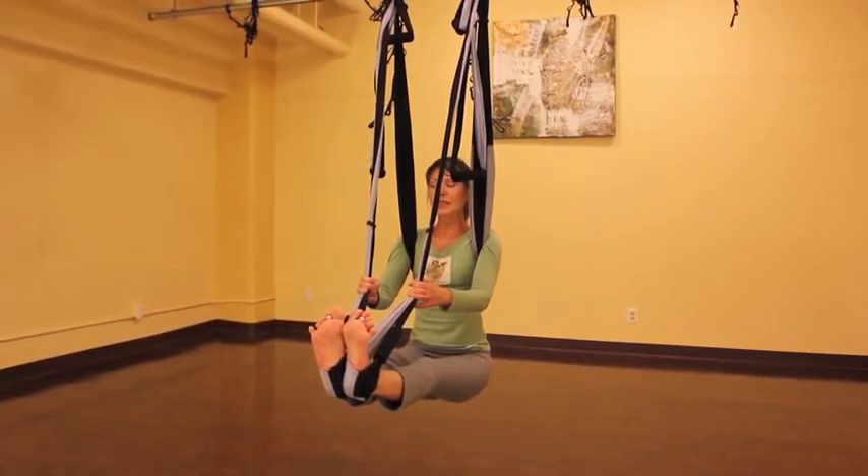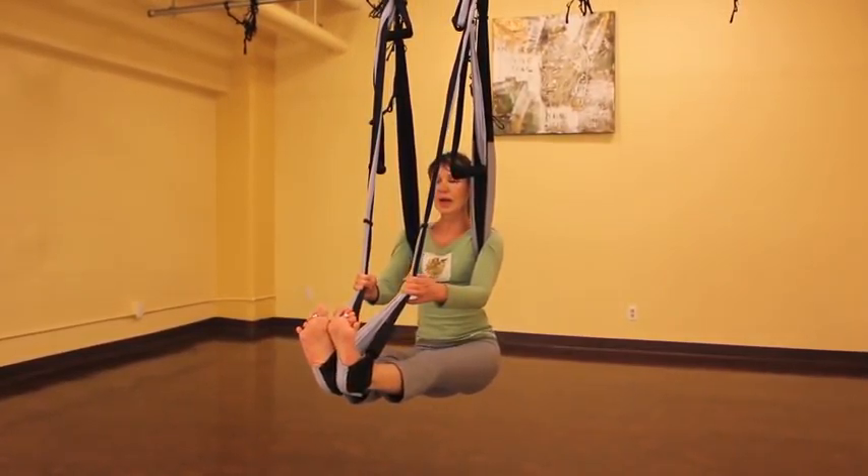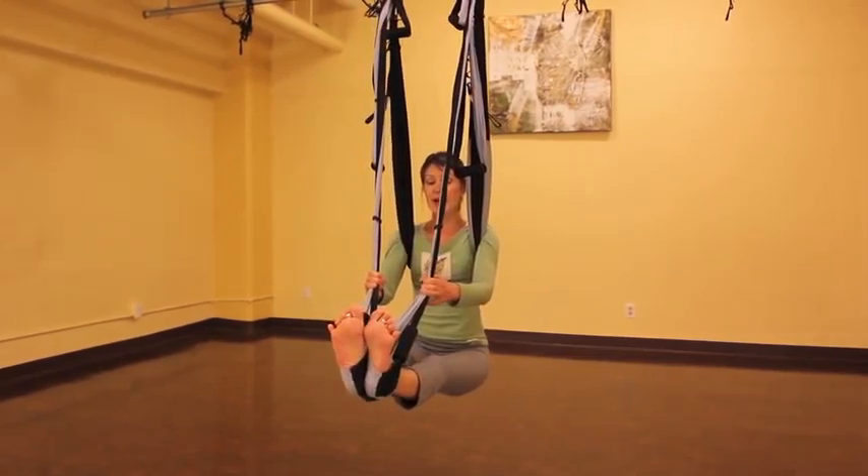If you want to release some of the tightness in your hips, you can try gently lifting one hip at a time.